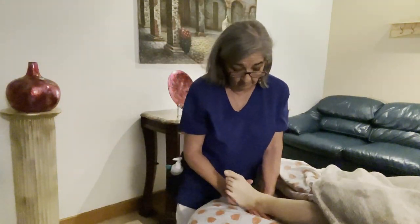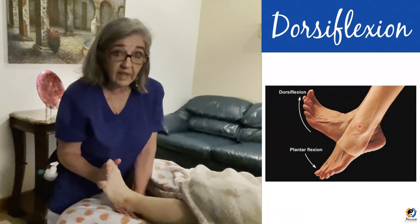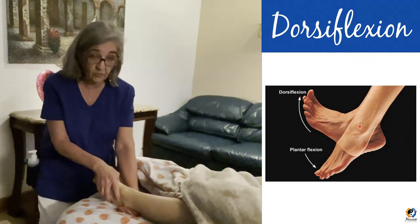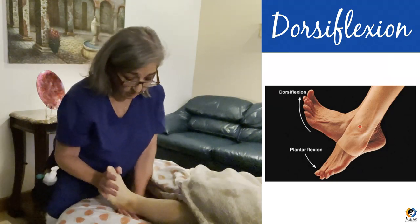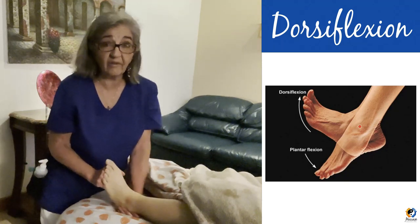You can also use a soft fist and go down the bottom of the foot. Now, dorsiflexion is when you're walking on your heels, and plantar flexion is when you're stepping on the gas or walking on your tippy toes. So you want to do a couple of those movements to loosen up the ankle.